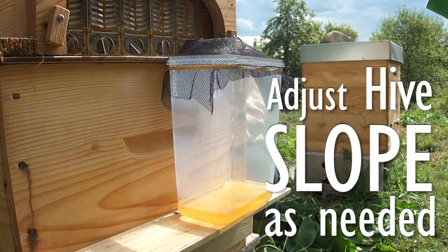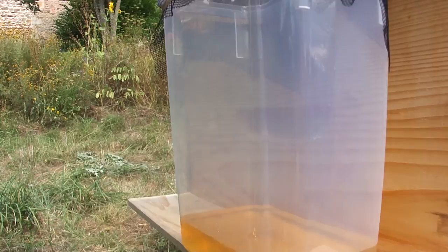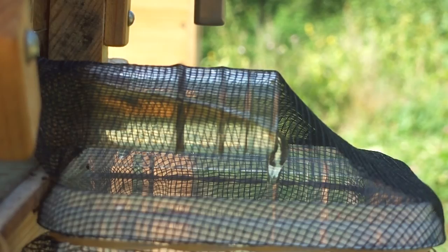We adjusted the slope of the hive a bit to facilitate the flow of honey. Although there were bees busy outside on the entrance of the hive, they did not go to the back where we were harvesting. At another harvest occasion we did have several bees trying to reclaim the honey at the back — it probably depends on the time of day, the weather, and availability of nectar and pollen whether they are attracted by the smell of honey. As soon as they can, the bees will start working on cleaning up the flow frames to make them ready for next use.